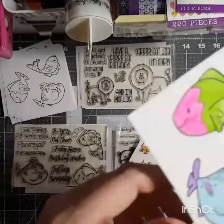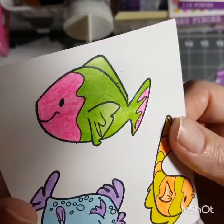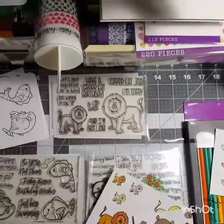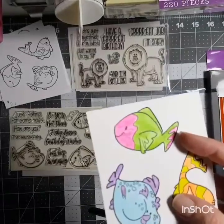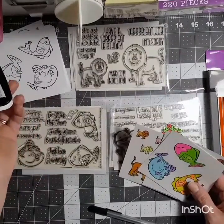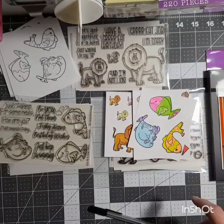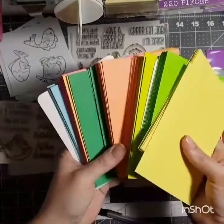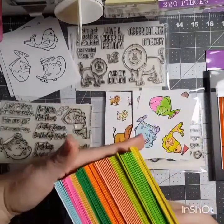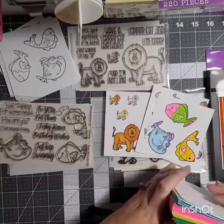Also be careful if you get the cheap ones like me, because you can see right there — it'll streak. I did use the Memento Tuxedo Black to stamp them, because that's what everybody else I saw online was doing. What I'll do is die-cut these out. I bought this huge pack of cards from Tuesday Morning, so I'm going to take some of these pre-made cards and make some cards out of them — and voila, I will have some cards made and finally get to start using my stamp set.